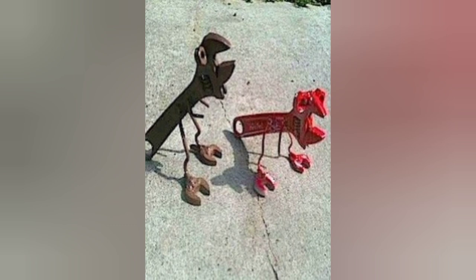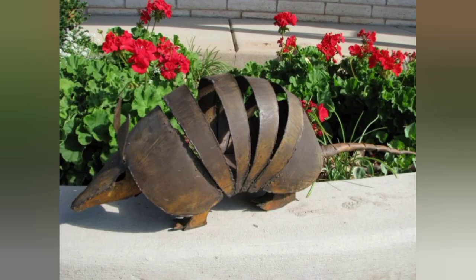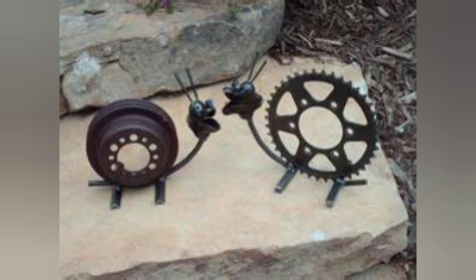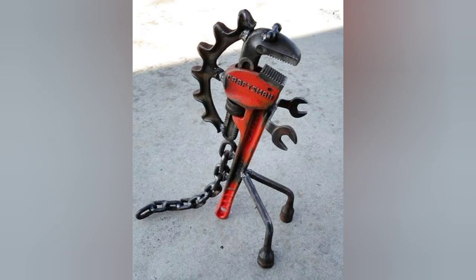If you have experience with welding, you can create more substantial metal bird and animal sculptures by joining different metal pieces together to create a sturdy structure. Use a grinder to smooth out any rough edges, and use metal stamp punches or embossing tools to create texture.